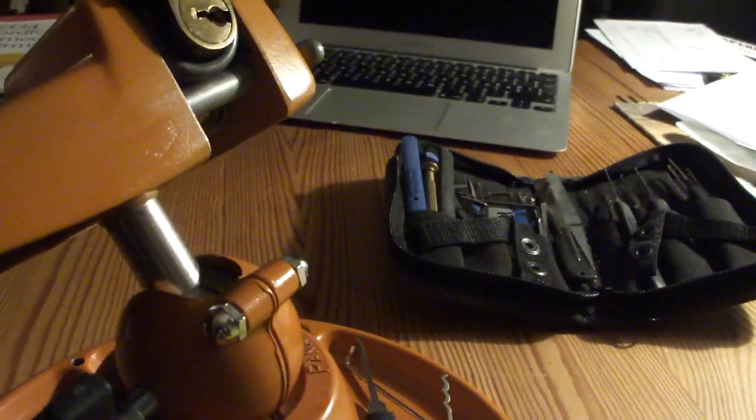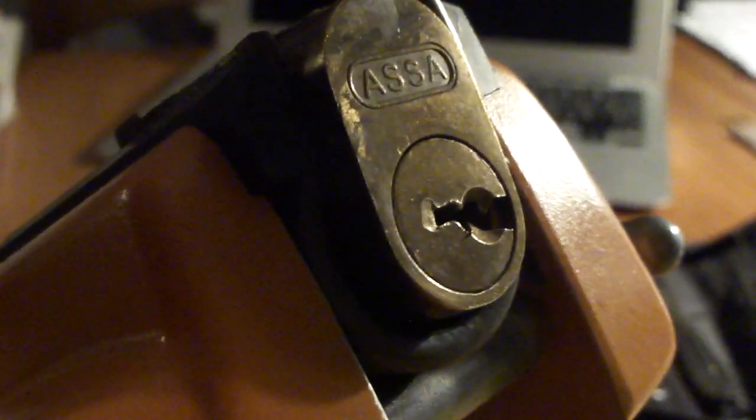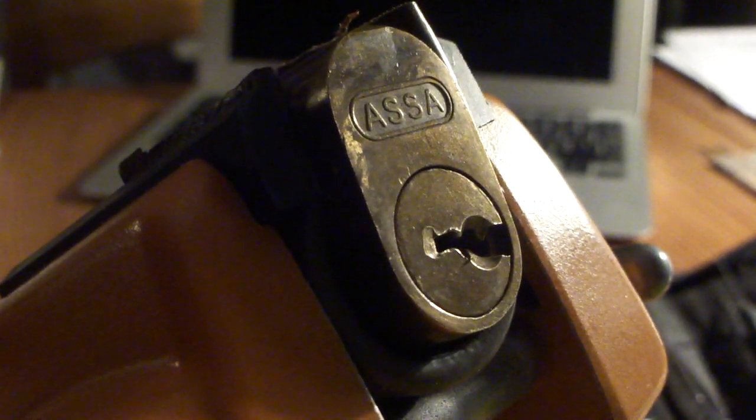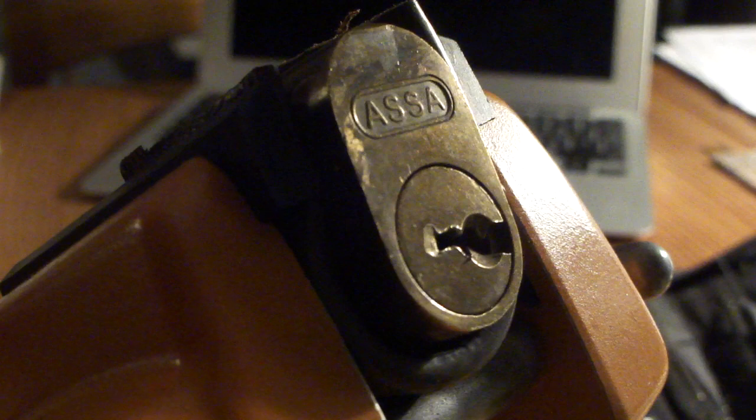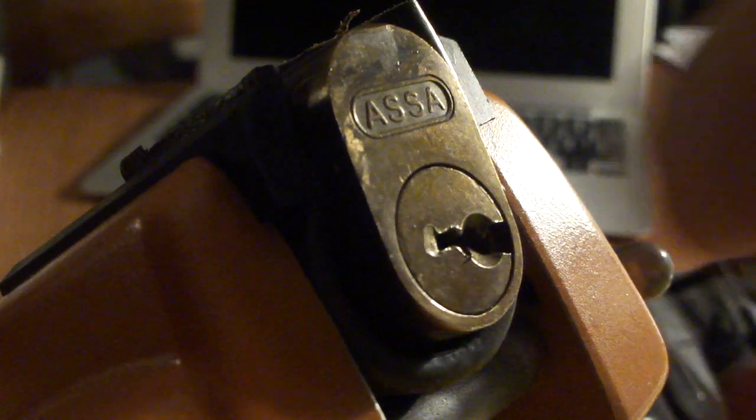Now we're going to test it. Here we have a newly picked lock — as you can see it's picked to the left. Imagine that you picked it to the left and your lock doesn't open because it opens to the right. So what you do is charge the plug spinner 180 degrees.